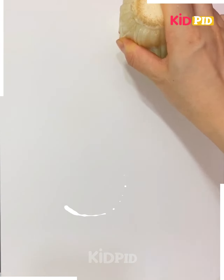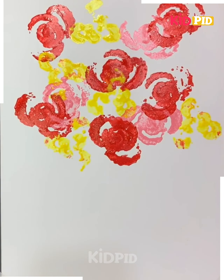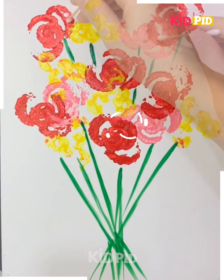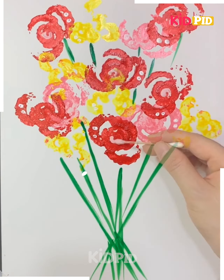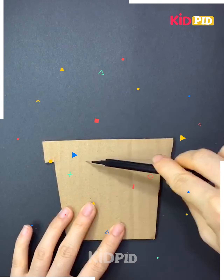In the next, we have taken veggies and cut them up in the shape of a flower, putting color over it and stamping it on a white sheet. Now using green color to make its stem and make it look more attractive, using white color too. A flower bouquet is ready.